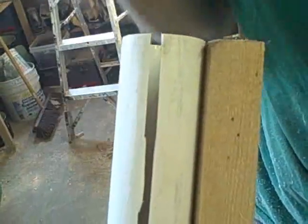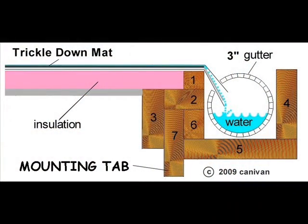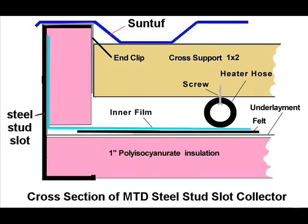This is where we're going to collect the hot water. It doesn't make much sense now, but you'll see how it works a little later. In the next video, we will demonstrate how inexpensive polyester felt can transfer solar heat into water.